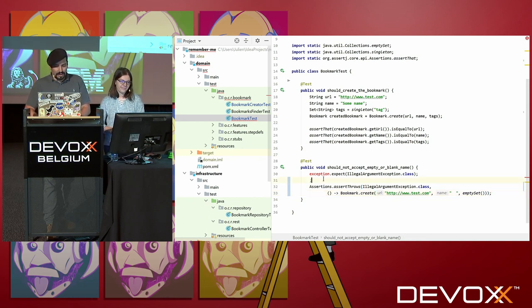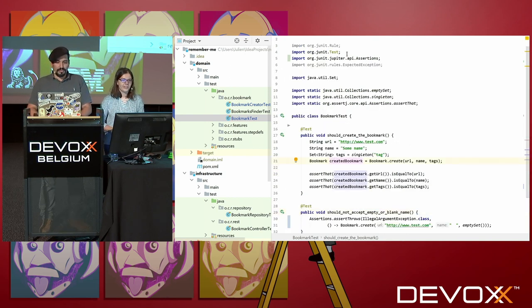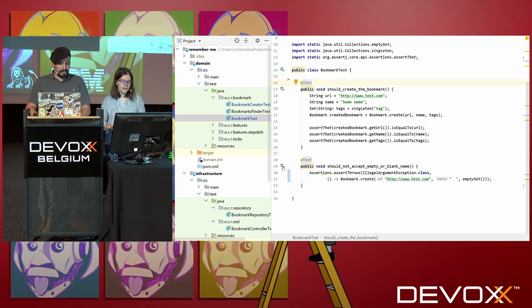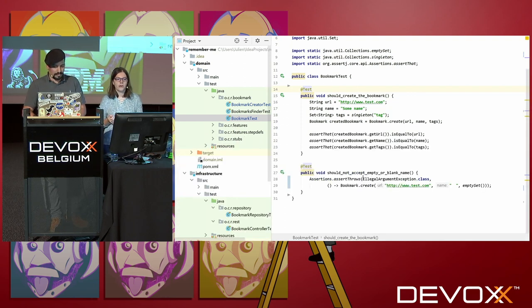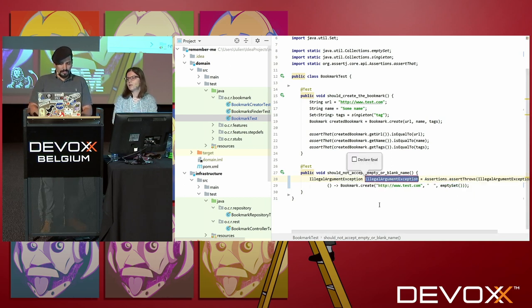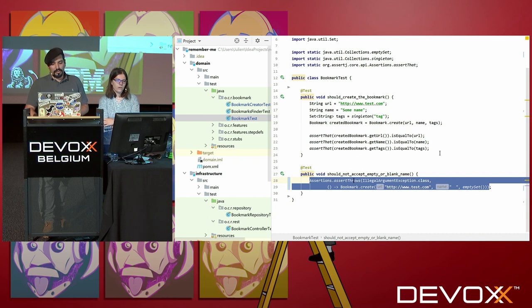I think I'm set. I just have to make sure the tests come from the right package. Good catch, you're learning fast. So that should do exactly the same. And if you want to perform additional checks on your exception, like the message, you can retrieve the exception from the assertion. And you'll be able to check the message and the cause and so on.